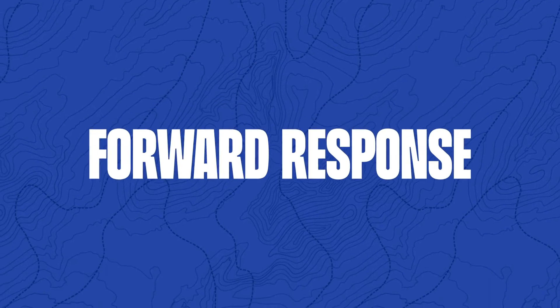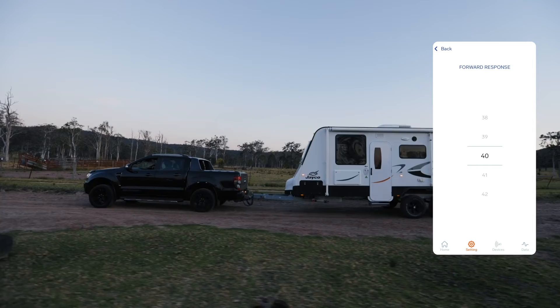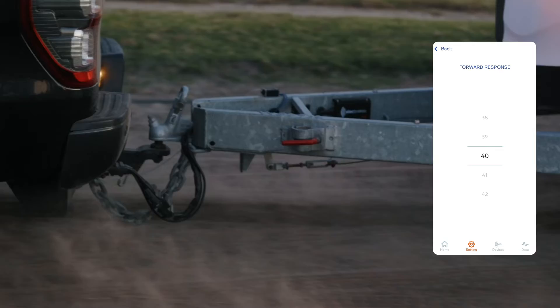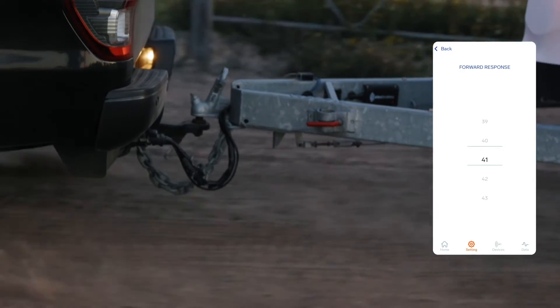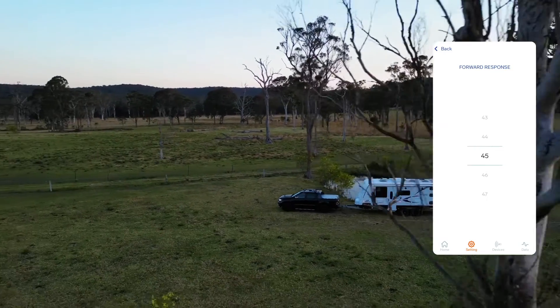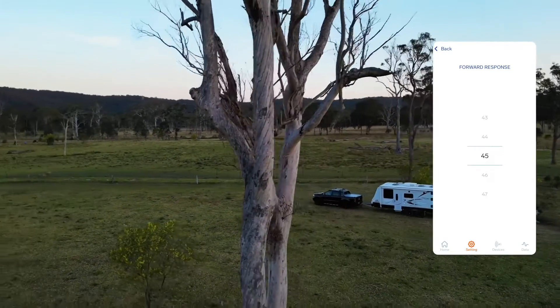Adjusting your forward response. Next, select Forward. Slowly increase your speed to around 40 or 50kmh and brake firmly. Adjust the brake response to smooth out the braking. Ideally you don't want to feel the trailer pushing or pulling the car. The braking should feel proportional. Tap back to confirm.